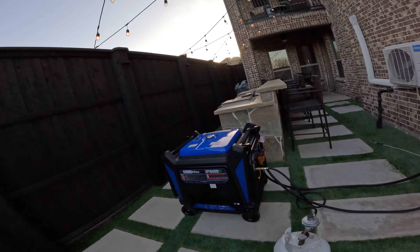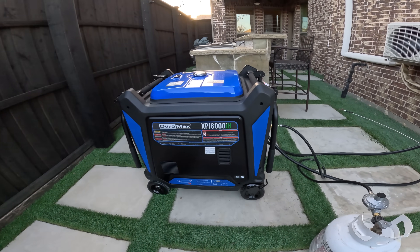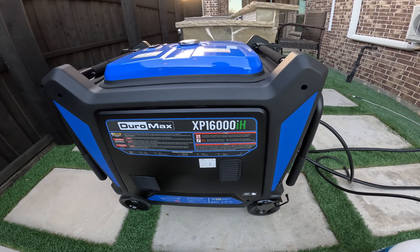Let me introduce you to the Duromax 1600iH. It is overkill for my application. Earlier I showed you guys the EasyStarts.